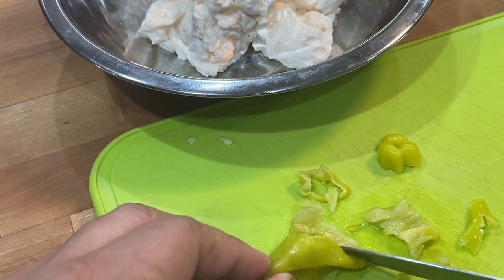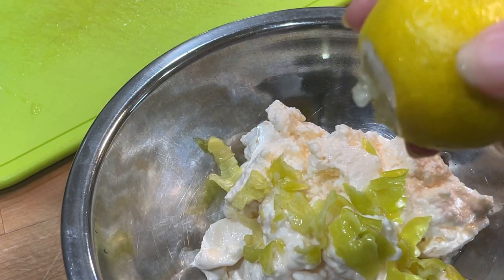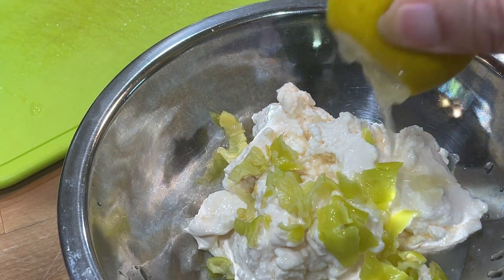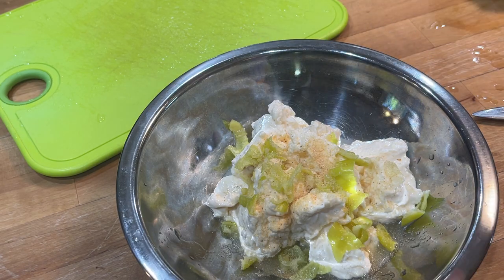Yes, and here we're making some tartar sauce. We're going to start out like that. I'm just cutting up some banana peppers and I'm going to leave most of the seeds out — I'll let a few go in. I'm putting in some lemon juice and I started out with mayonnaise. I'm putting in some garlic.